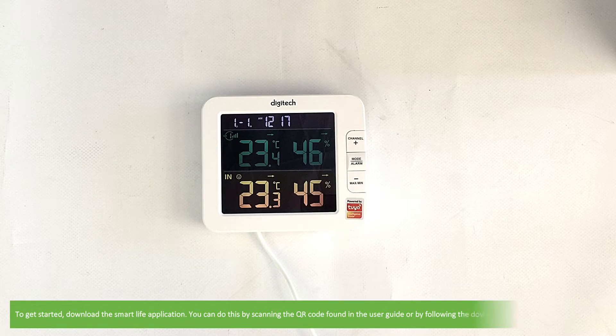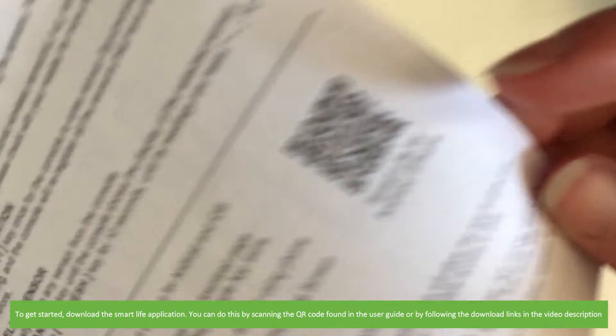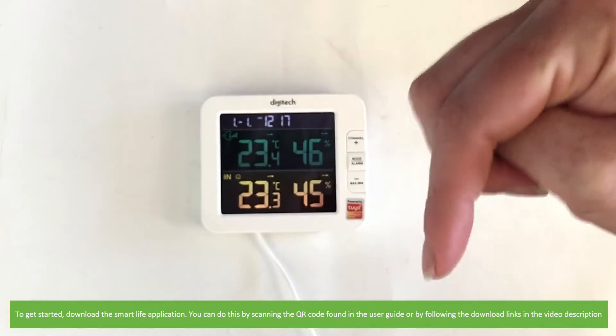To get started, download the Smart Life application. You can do this by scanning the QR code found in the user guide or by following the download links in the video description.